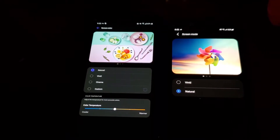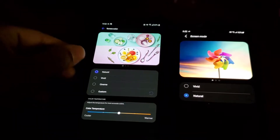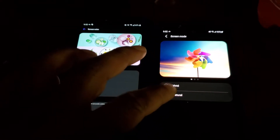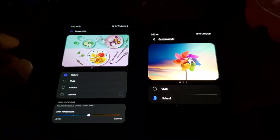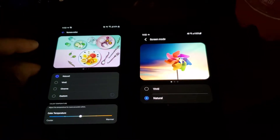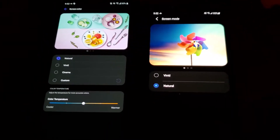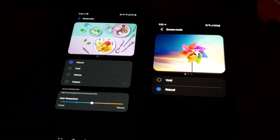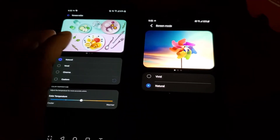What's up y'all, Sparty here. For this video I want to compare the natural setting on Android 11 on the LG V60 and the natural setting on the S20 FE in terms of screen. Both have 1080p OLEDs — LG uses their OLED whereas Samsung obviously uses theirs. It's 6.8 or 6.9 inch compared to 6.5 inch.